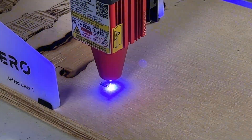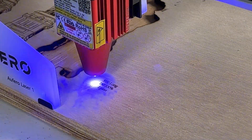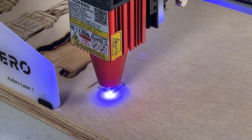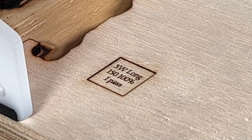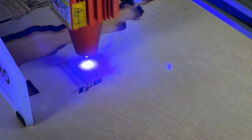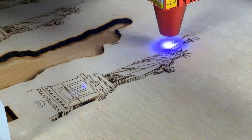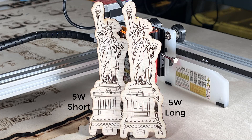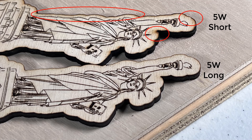Then I will use the 5W long focus module to do some cutting, starting with a little square. As the long focus module is designed for cutting, I will use a 150 feed rate and 100% power. With a single pass it can cut through the board and the edges are much cleaner. I will engrave the same statue and cut it out with a 3000 feed rate for engraving and 150 feed rate for cutting. I think it looks much cleaner on both the surface and the edges. Let's compare them side by side. When you look at the edges, the 5W long focus module is doing a better job.